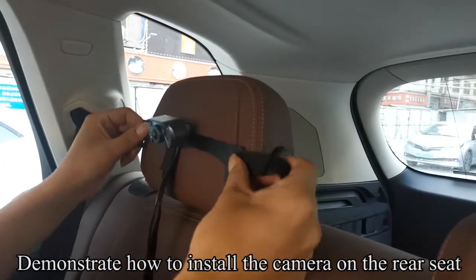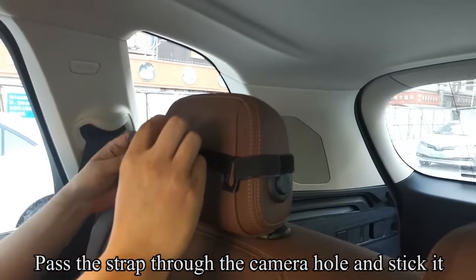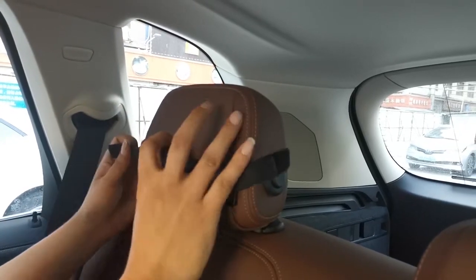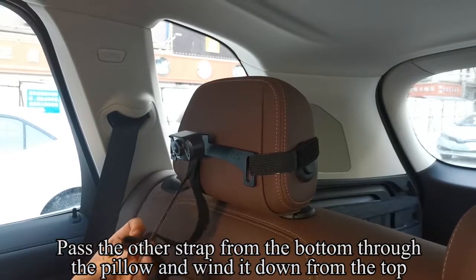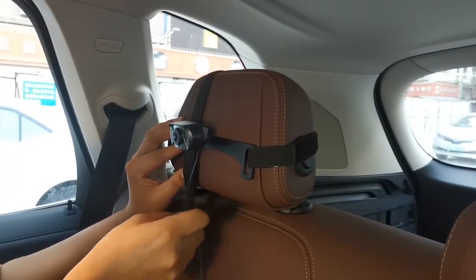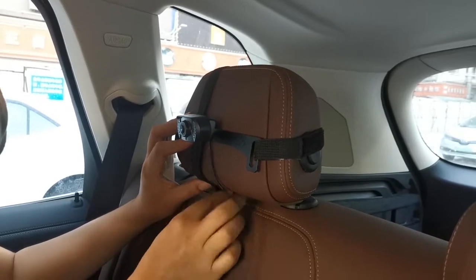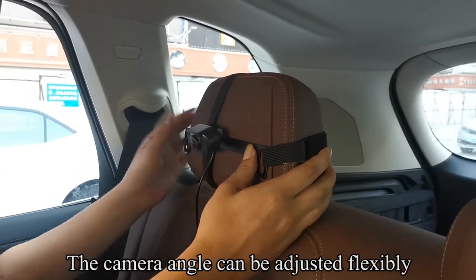Demonstrate how to install the camera on the rear seat. Pass the strap through the camera hole and stick it. Pass the other strap from the bottom through the pillow and wind it down from the top. The camera angle can be adjusted flexibly.